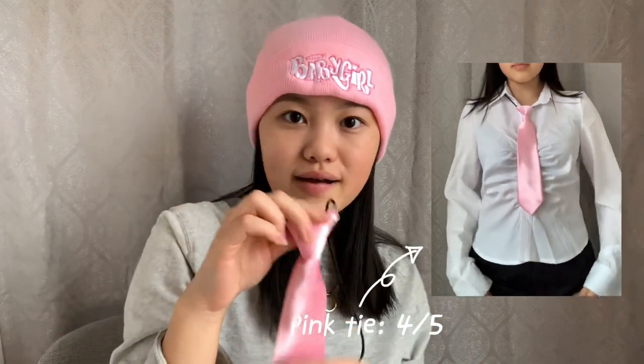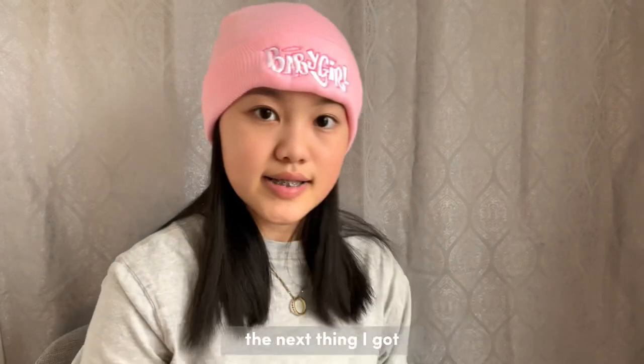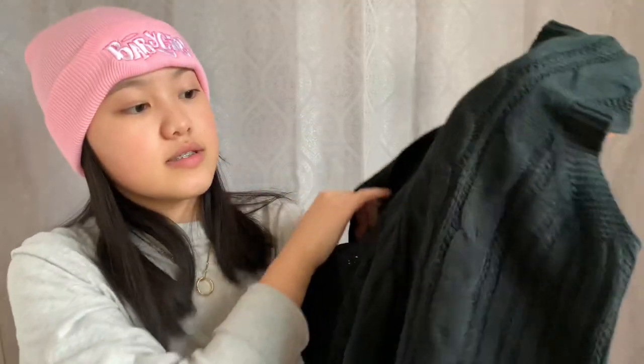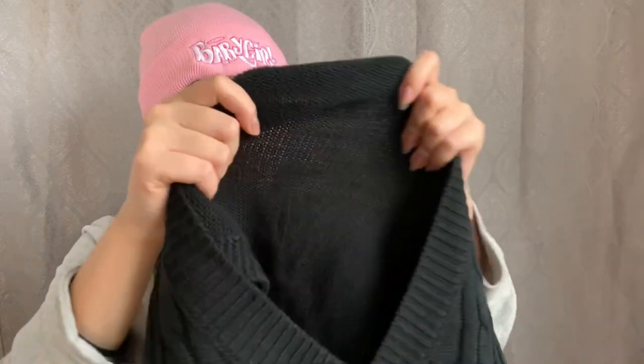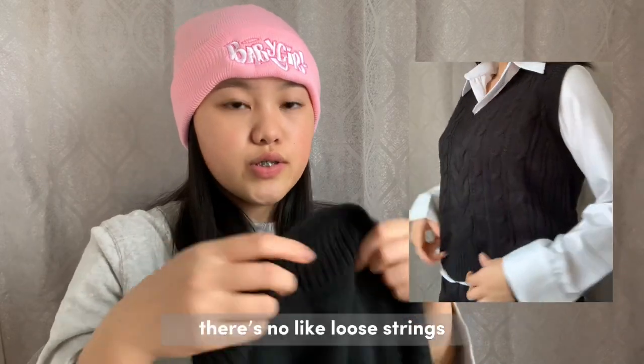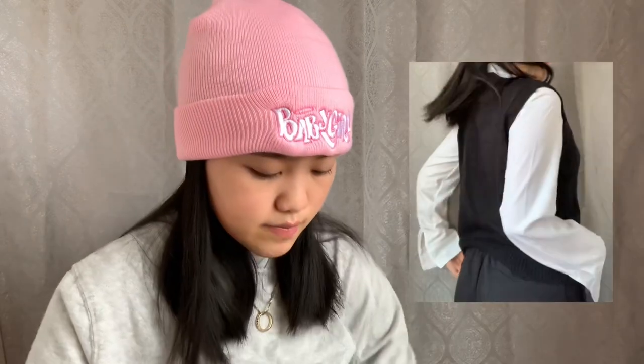The next thing I got was this black knitted sweater vest. Shein sweater vests are always pretty good — not too thick, not too thin. It is see-through though, but that's all right for me. The quality is pretty nice, it's knitted really well, there are no loose strings coming out. I got this in a size small.